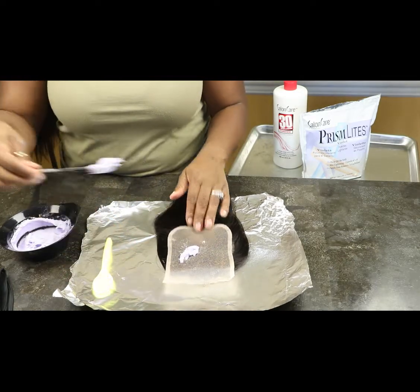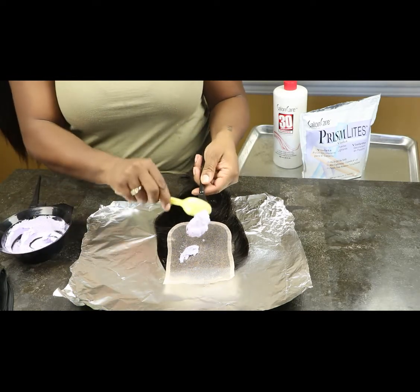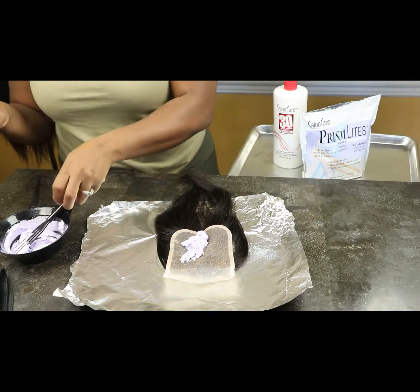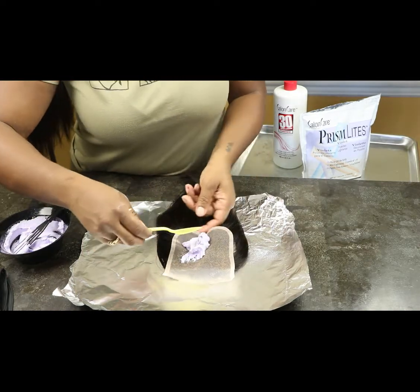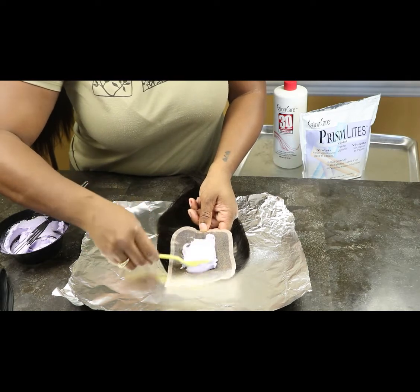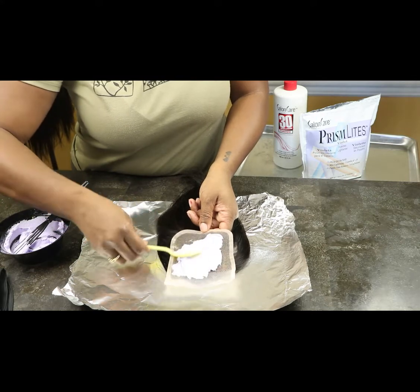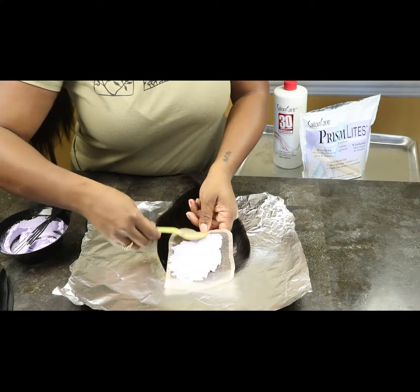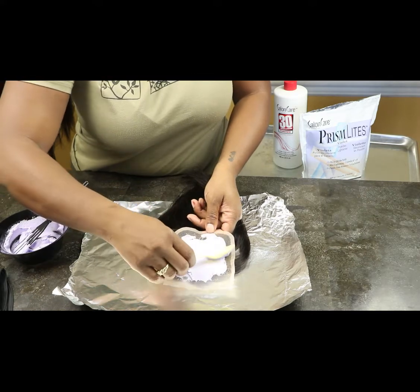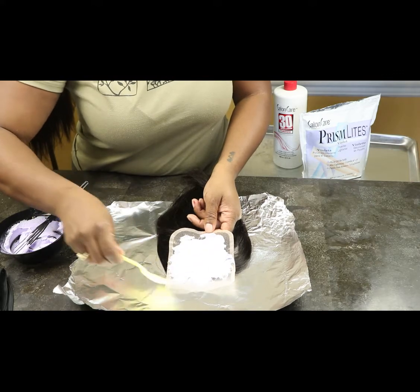Nine out of ten when I bleach I use the back of a spoon to apply it, because I do wigs a lot and it works better for me. But sometimes when I do a frontal or closure I can use a butter knife. It depends — if you like the butter knife use that, if you like the back of the spoon use that.